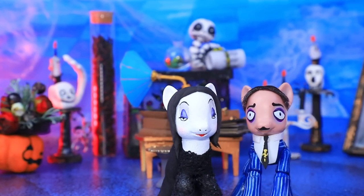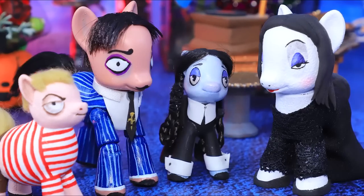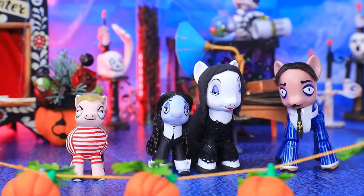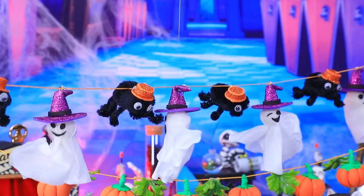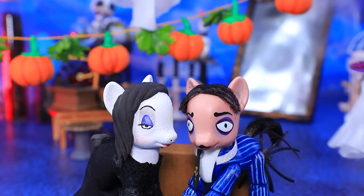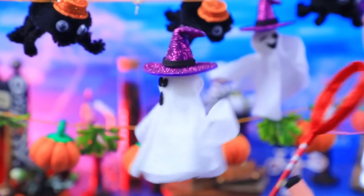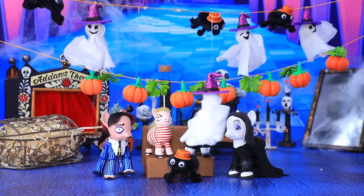Halloween is the main holiday in the Adams household. We did a great job this year! I got the garlands. Everything is perfect. One ghost escaped — catch him, catch him! Oh, these pranksters. We caught the ghost. A spider hat — Halloween was a success!